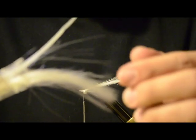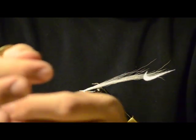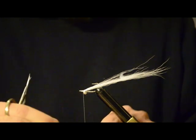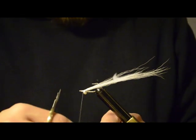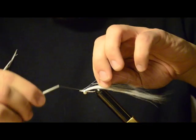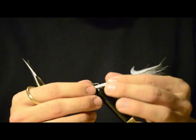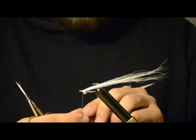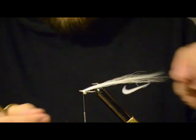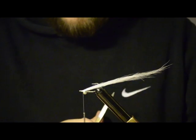Next, we're going to use Crystal Flash. I like the UV Pearl because I think it reflects better in low light situations, like at dawn or midnight for the full moon — you know, the nighttime runs. Give it a few wraps and pull it in place. Now when you take the flash out, it's too long, so you fold it in half, give it one wrap around the hook with the thread, and then lay it over so you're going to have a little loop at the end. Just snip that and it's all set.